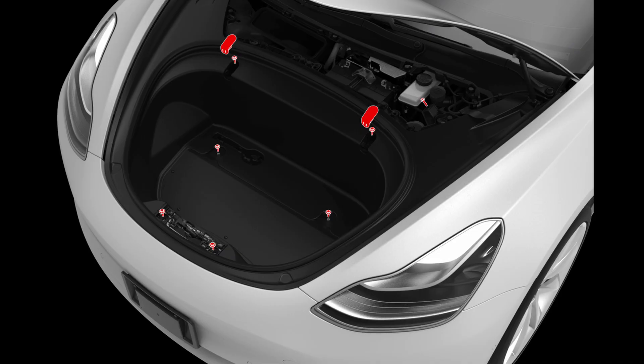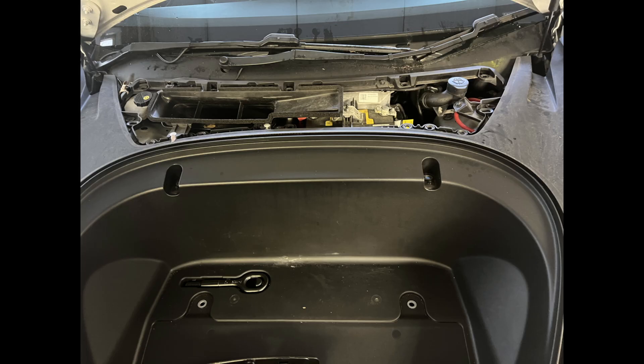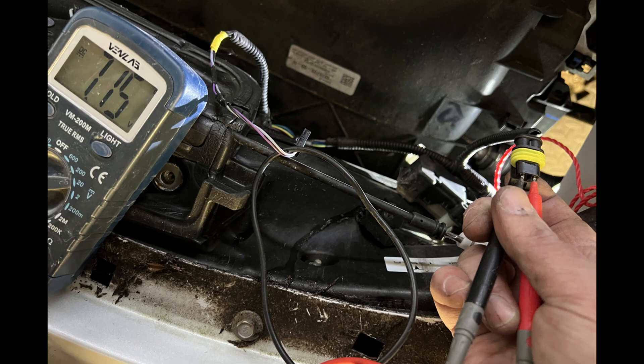With the frunk now open, remove the inner tray — the red bolts are highlighted. You'll need to remove the panel just underneath the windscreen, which comes off easily, and then there are four bolts to get to: one next to the washer filler cap and two under a small panel near the catch. Once removed, I checked that 12 volts was getting to the motor when it was being operated.